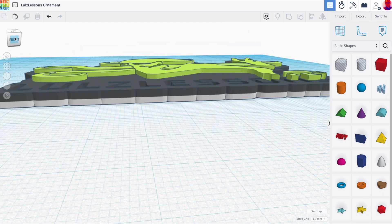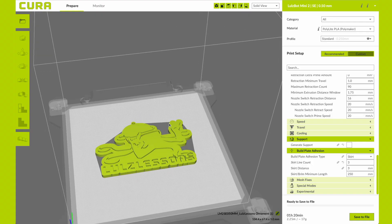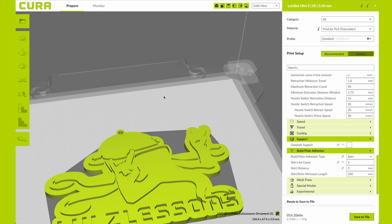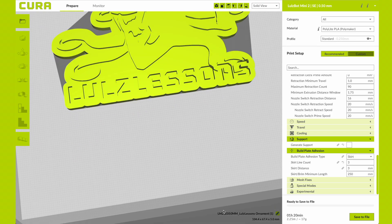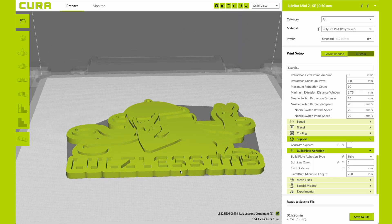So now that we've exported this as an STL, when we drop it into Cura, we can see that we're back to being just a single color part, but that's totally fine. I'm using Cura LulzBot Edition 3.6.37.